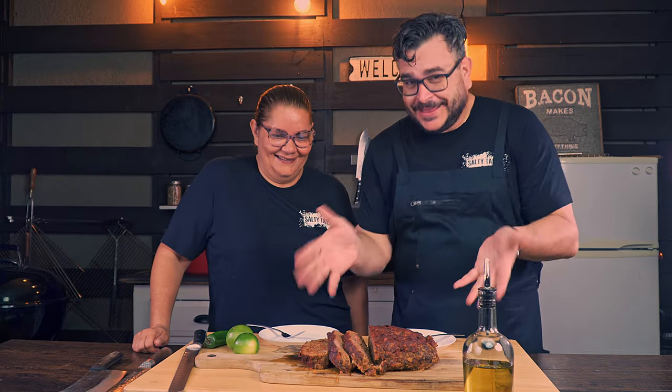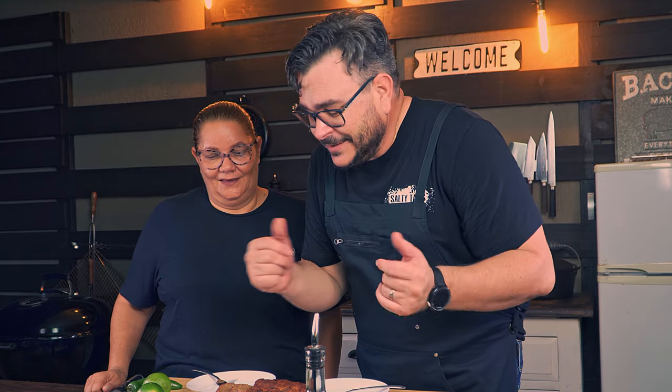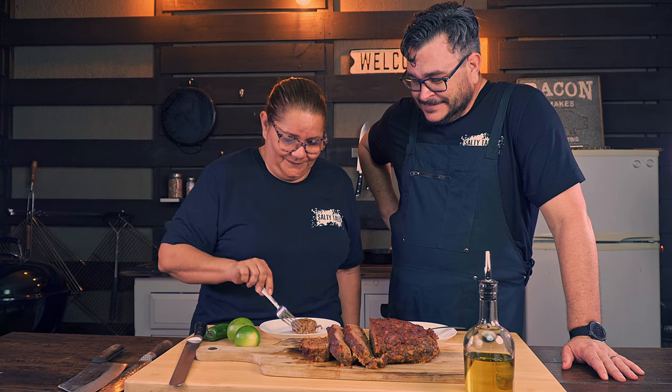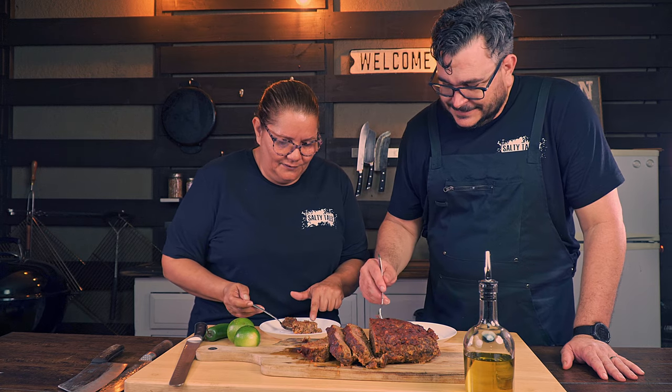Guys, this thing is going fast so we better give it a try right now, otherwise I don't know what's going to happen. This looks ridiculous good — you know what it is, meatloaf! I will tell you this: it is really, really fragile. It didn't break, it didn't fall apart, but it's kind of on the edge — if you don't handle it really well it's going to fall apart, and I think that's because of the wagyu. Let's give it a try because this thing looks gorgeous — look at the color!